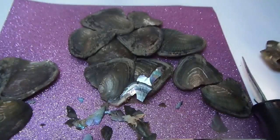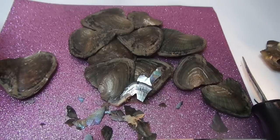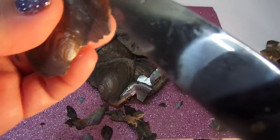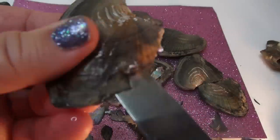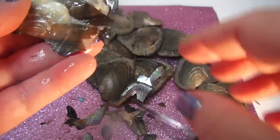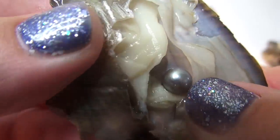So many pearls — lots of blue. Let's do this one. We got another silver. Look at that — this looks like the glitter in my nail polish color.